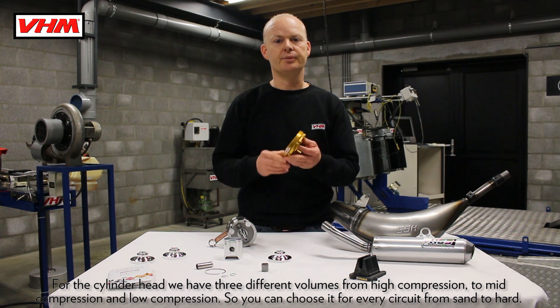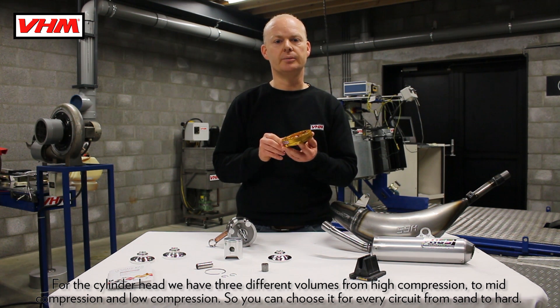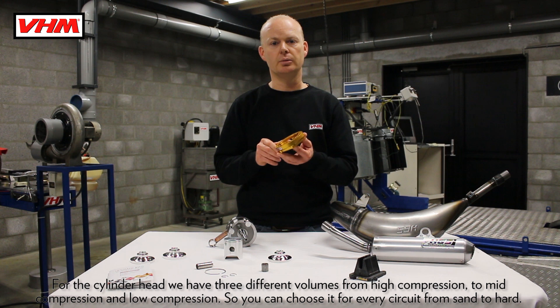For the cylinder head we have 3 different volumes, from high compression to mid compression and low compression, so you can use it on every circuit from sand to hard.